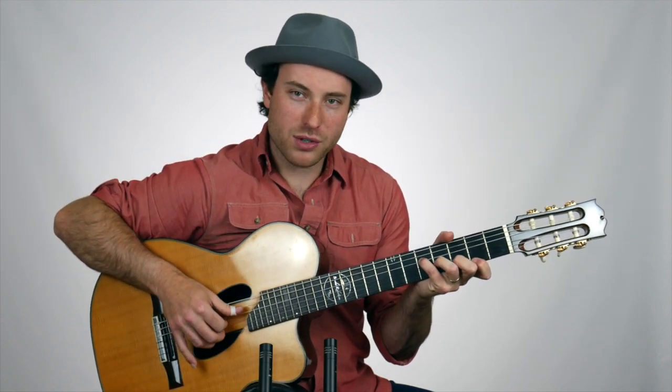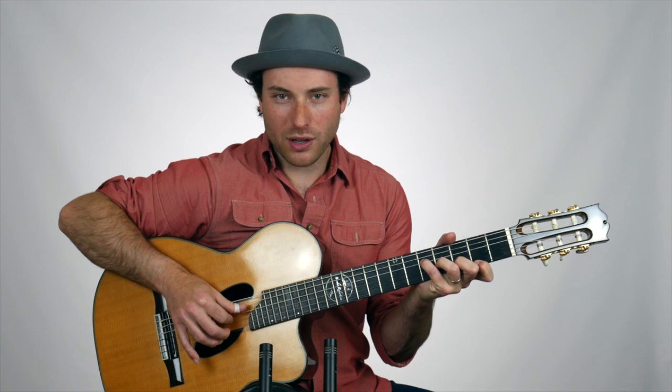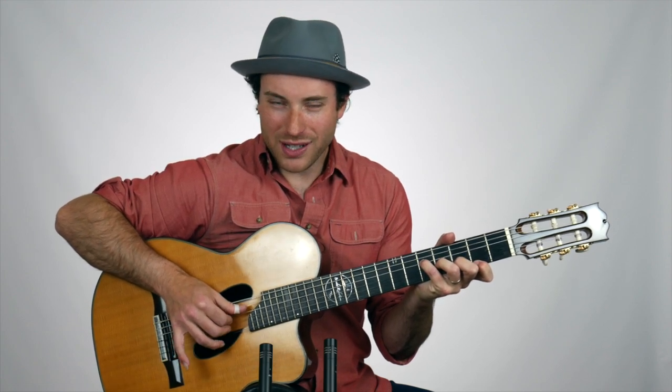The picking hand, which is really important here: you're going to have the thumb on the fourth string, index finger on the third string, middle finger on the second string, and ring finger up on the first string.